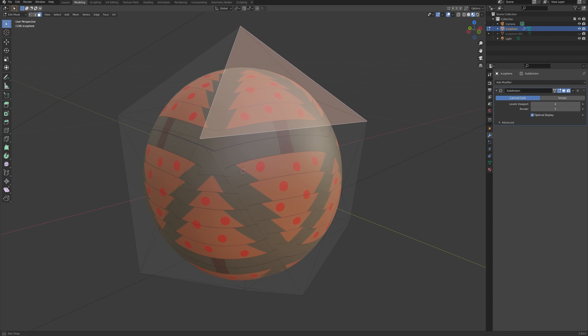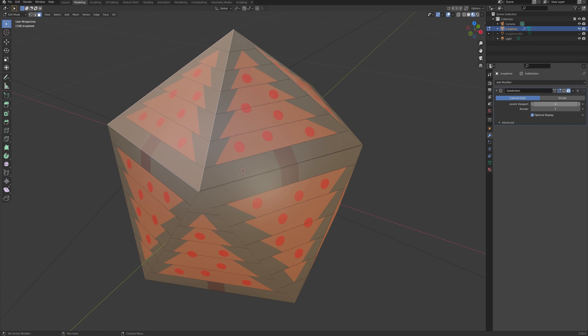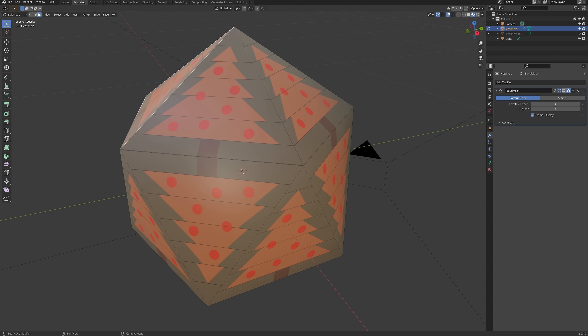I came up with a graphic Christmas tree that would work within the triangles of the sphere, mapped it onto the sphere to see what it would look like, and it looked like it would work. The thought was that I could build the background pattern and then decorate each tree slightly differently.